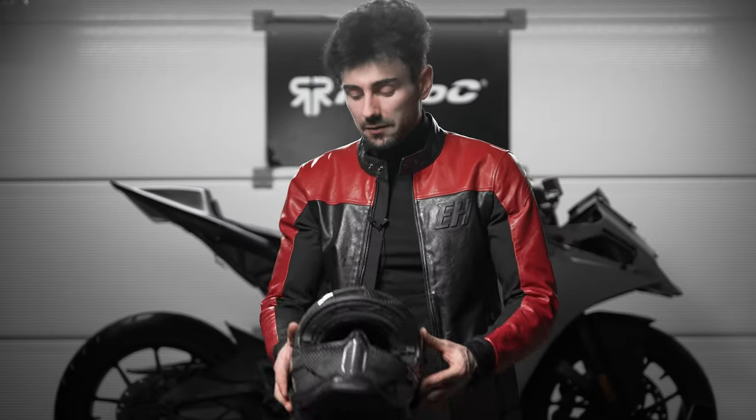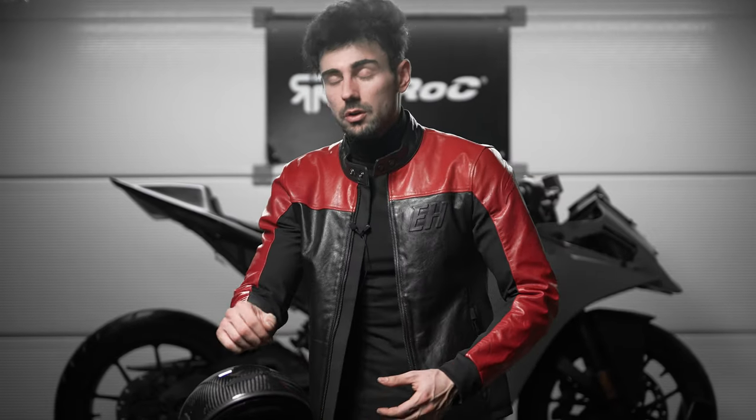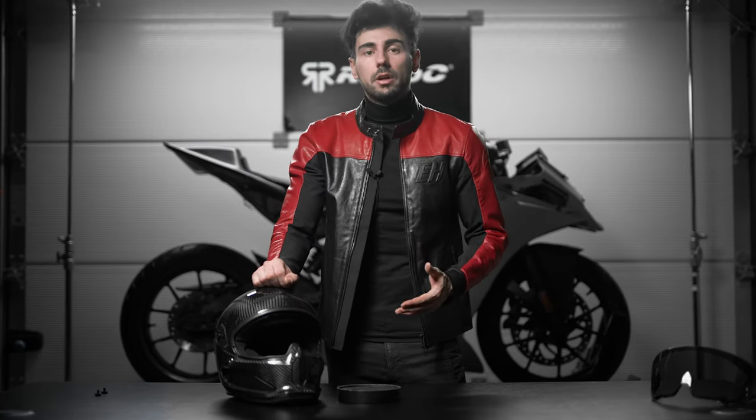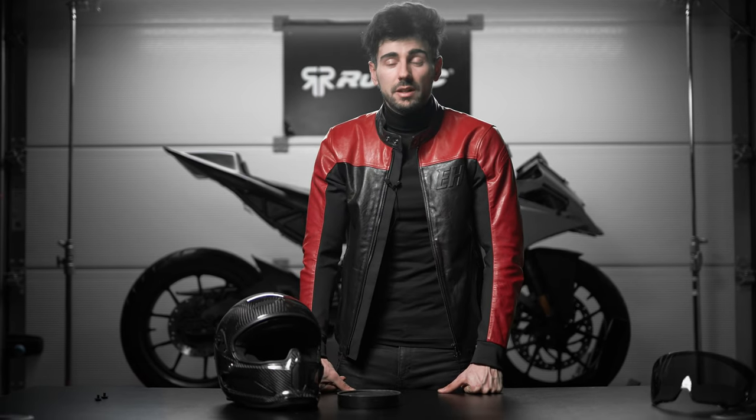And that is it guys. If this is your first time ever removing the comfort liner, it might take you a few tries, and if you find yourself having more questions make sure to contact our customer support team and they will help you out. We have a ton more how-to videos on the Atlas 4.0 so make sure to check them out, and as always I'll catch you guys on the next one. Until then, stay awesome and ride safely.